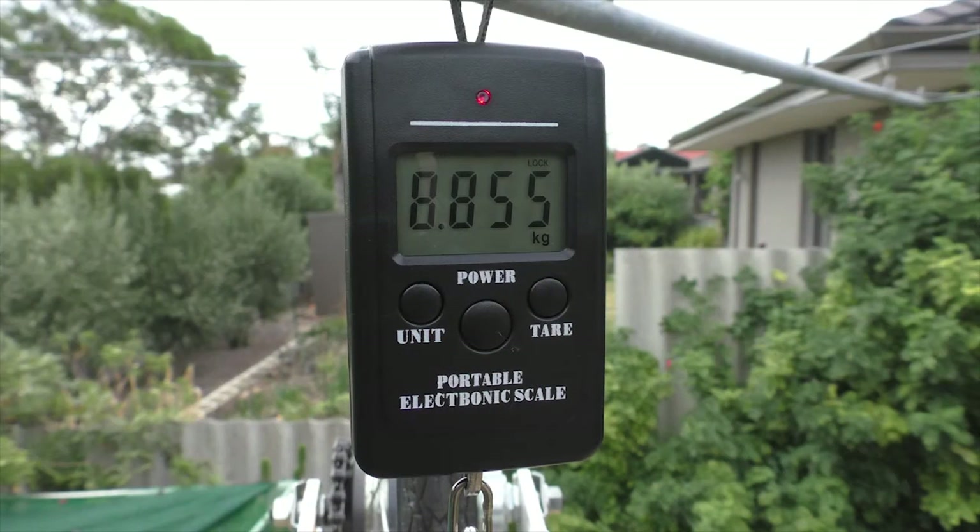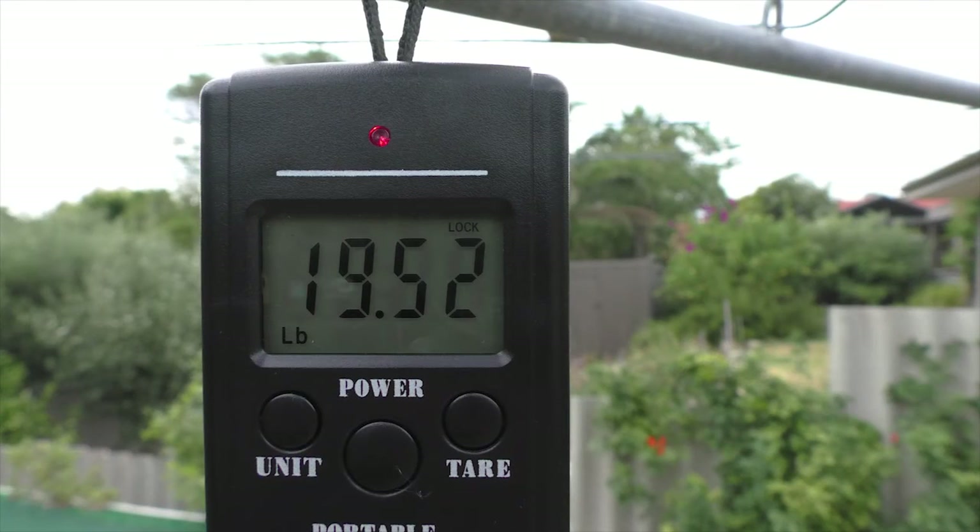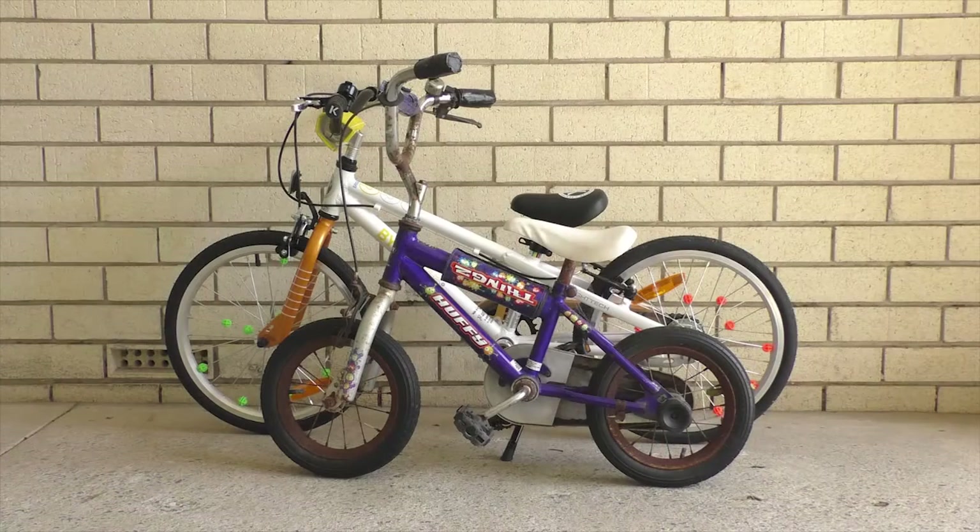My son's E350 weighs 8.8kg according to my luggage scales — that's 19.5lbs for those on Imperial. His old bike weighed 7.9kg, so we've added less than a kilogram of weight to get a bigger frame, much bigger wheels, an additional handbrake, a kickstand and two gears.